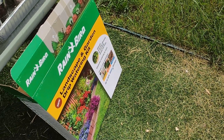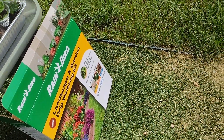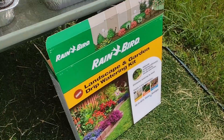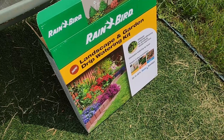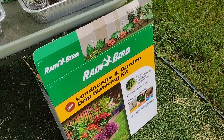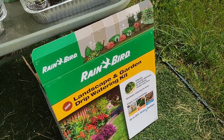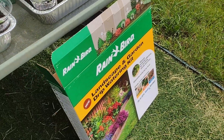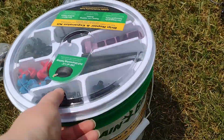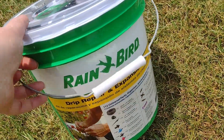All right, you guys. Today is Wednesday, June 14th, and I just wanted to show you the kits and stuff that I got. I got this Rain Bird landscape and garden drip kit, and then I also got this drip repair and expansion kit.